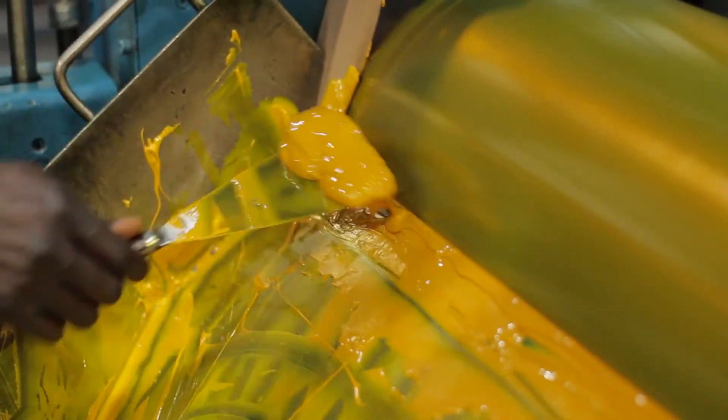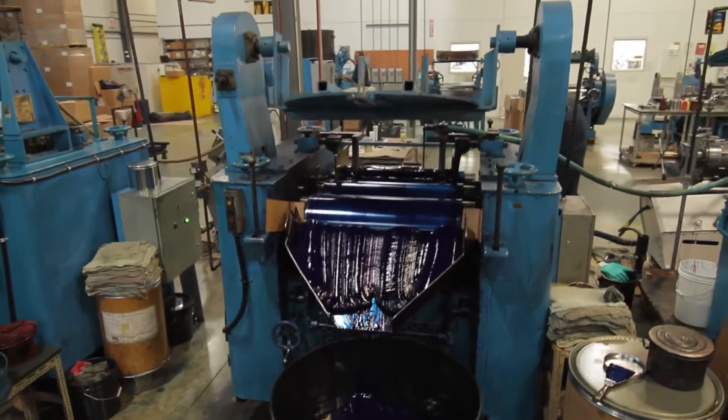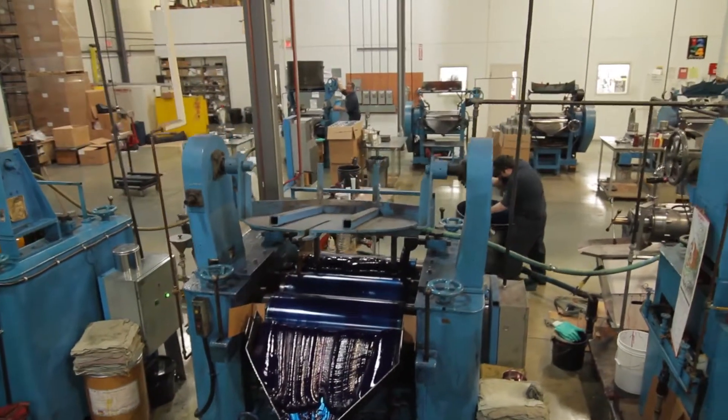The next step in ink making is the grinding — well, it's traditionally called grinding, but really it's a dispersion. We have these pigment particles that come to us as a dry powder, and a bunch of pigment particles are stuck together. We want to maximize those reflecting surfaces, so we want to break those lumps of pigment apart.